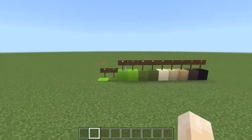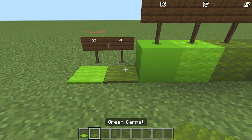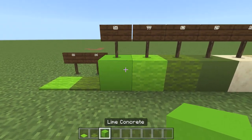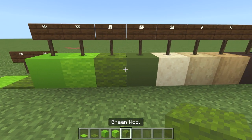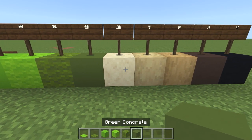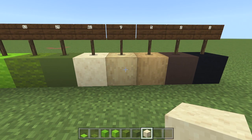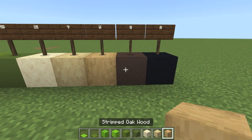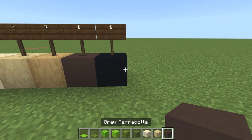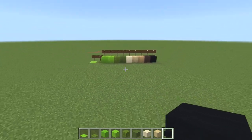The blocks and colours you'll need for this build are: 10 lime carpet, 14 green carpet, 56 lime concrete, 77 lime wool, 63 green wool, 29 green concrete, 12 smooth sandstone, 7 stripped birch wood, 5 stripped oak wood, 2 grey terracotta, and 2 black concrete. That is the lot you'll need for today, so let's get building.